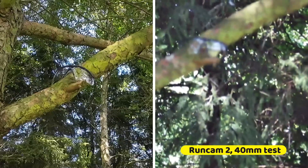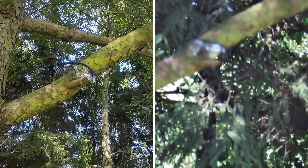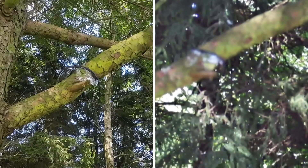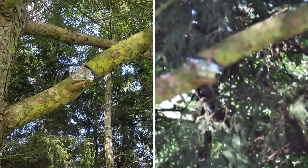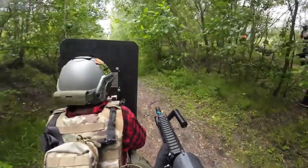The first shot basically just dislodged the nose guard. The second shot cracked the nose guard. The third and fourth shots actually destroyed the frame of the goggles and made a small crack where the frame was split. My eyes would still have been safe, but I would probably have been scared by the second shot.